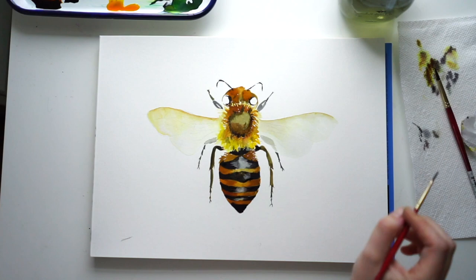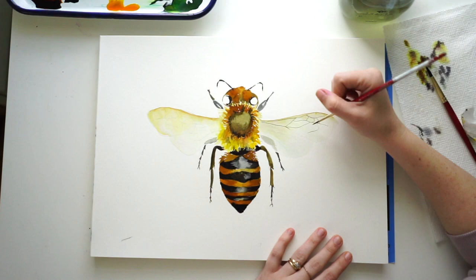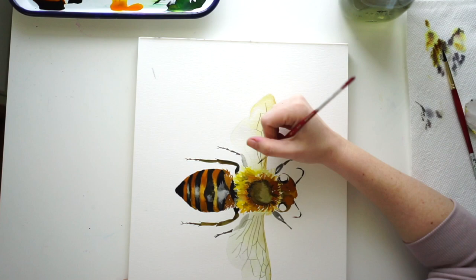Now I'm going to start doing my detail work on the wings using my size 2 because it has a nice point. If you have a liner brush, that might be a good thing to use for this too. If not, use your other brushes but keep your pressure very soft to get a nice fine line. Don't be afraid to move your paper around to whatever position is most comfortable for you.